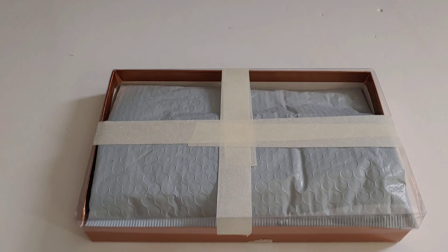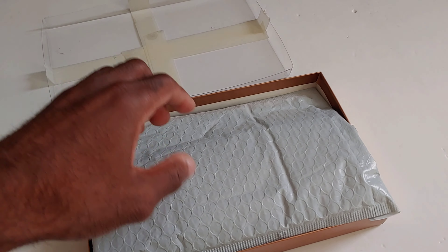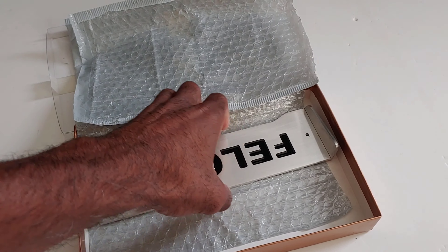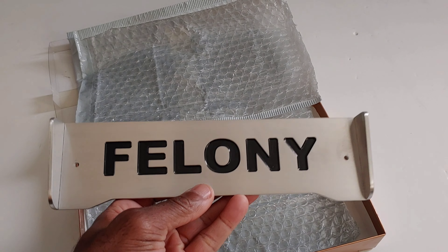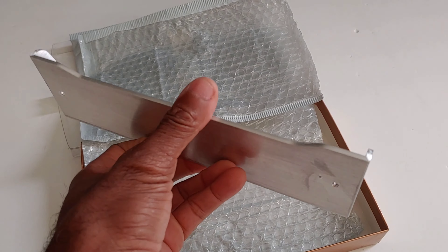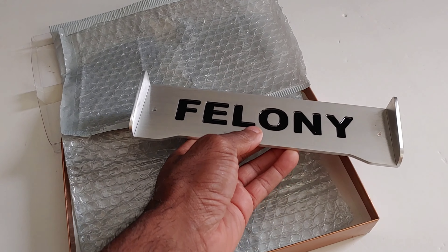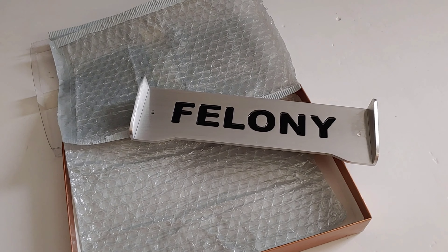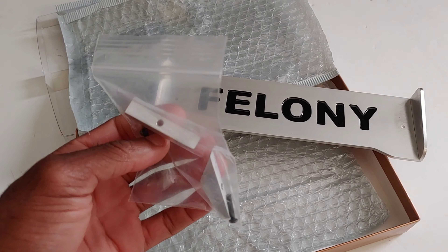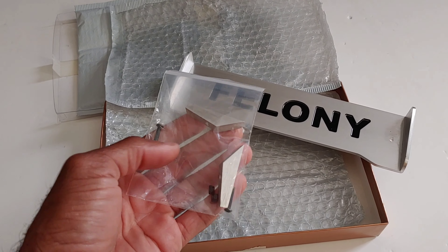What's going on y'all, JT here with a quick RC update. New package came in from RC Speed Monsters — look at that, nice and thick too! I got this from rcspeedmonsters.com, I'll put a link down below in the description. You guys can give Jeff a call and get customized parts for your Felony, Infraction, Limitless, and several other cars as well.